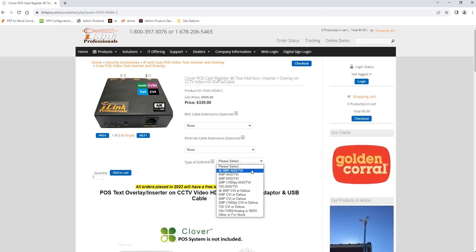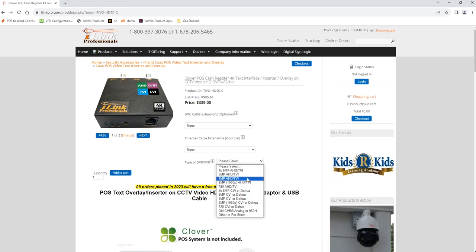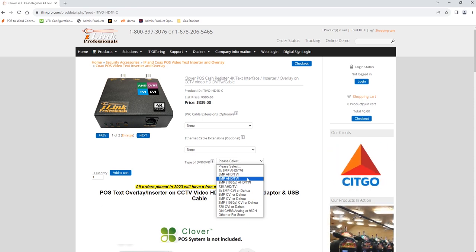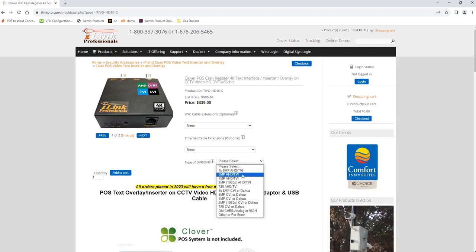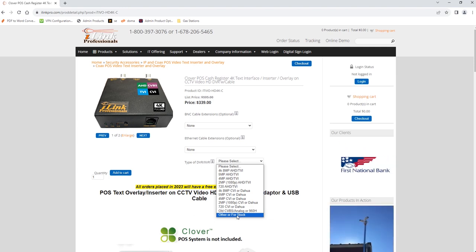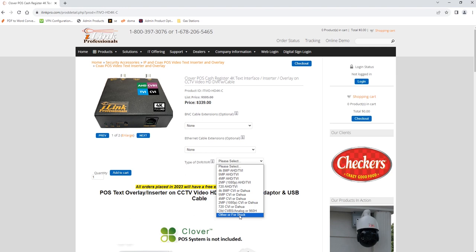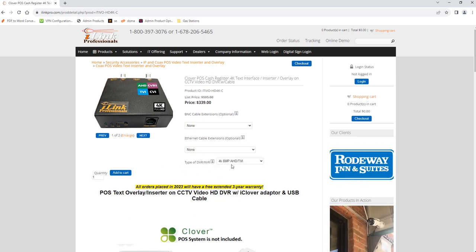You can also specify which camera you have connecting to this device — whether it's 4K, 5MP, 4MP, and so on. This device works with pretty much all cameras, from old CVBS all the way to 4K, but by specifying your camera type we can optimize the configuration for that particular resolution. If you don't know your camera type, select 'Others' for stock and we'll provide the standard configuration optimized for 1080p cameras.